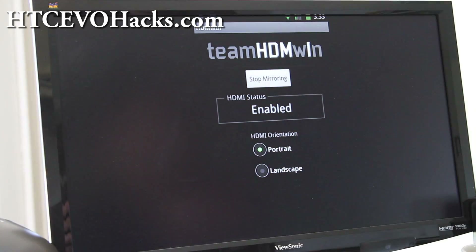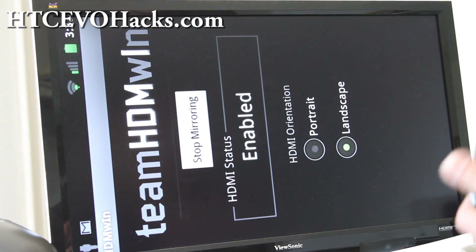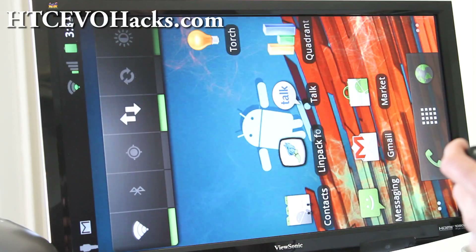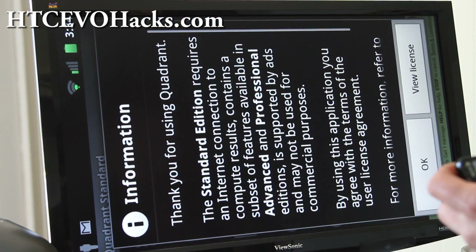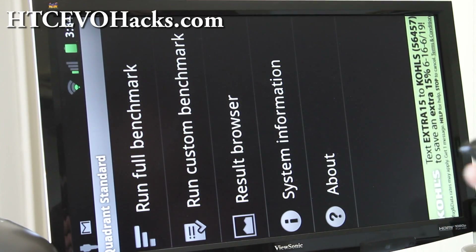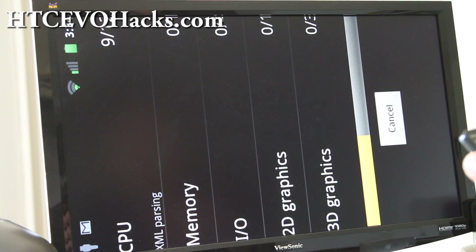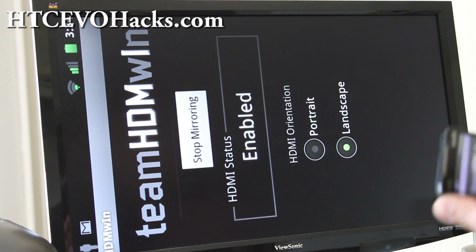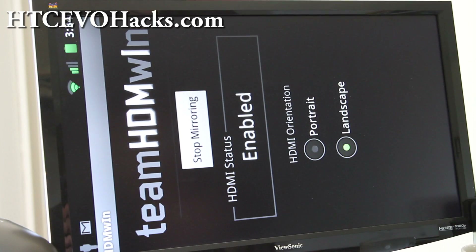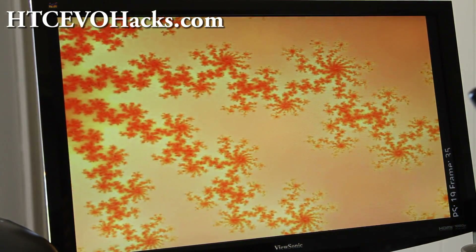Google Talk has video, and you can download this HDMI mirroring app — just type 'HDMI mirroring' on the Market and get the free app. You can rotate it if you want. I can run Quadrant, and the mirroring actually doesn't affect the speed of the phone at all — I was surprised, I thought it would.